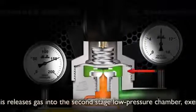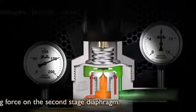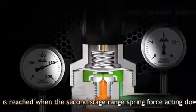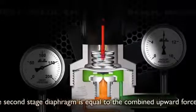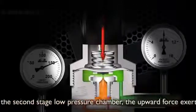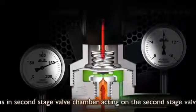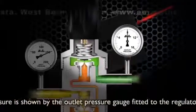This releases gas into the second stage low pressure chamber, exerting an opposing force on the second stage diaphragm. An equilibrium is reached when the second stage range spring force acting downwards on the second stage diaphragm equals the combined upward forces of the gas in the second stage low pressure chamber, the upward force exerted by the second stage valve spring, and the upward force of the gas in the second stage valve chamber acting on the valve. The pressure is shown by the outlet pressure gauge fitted to the regulator.